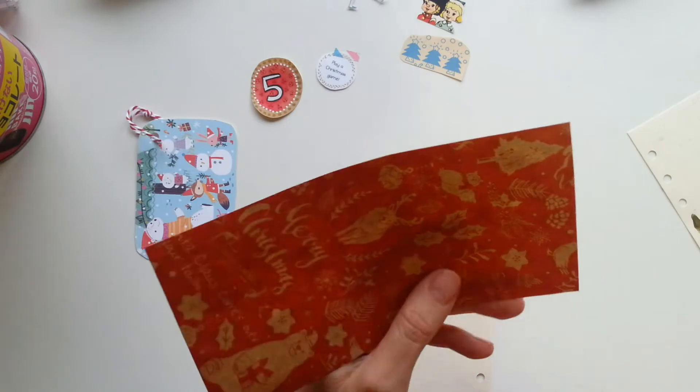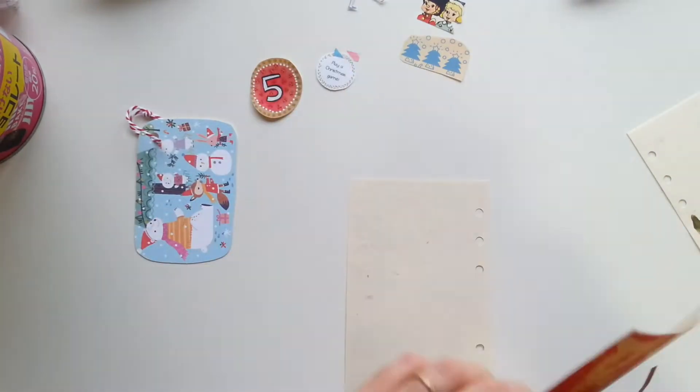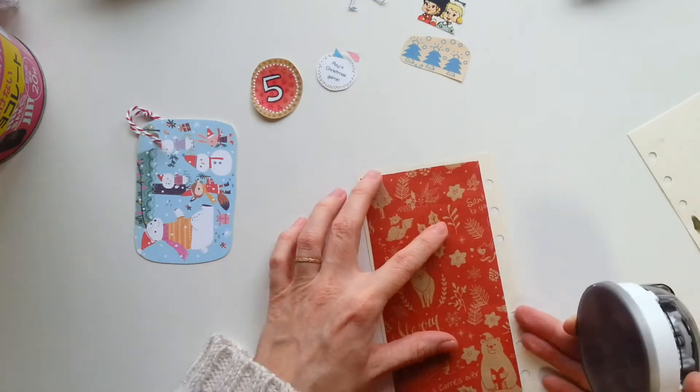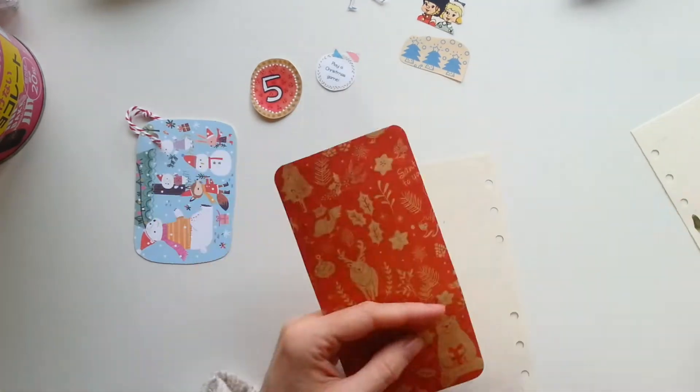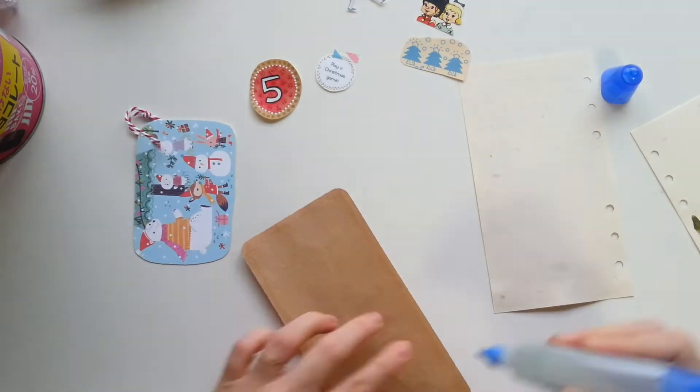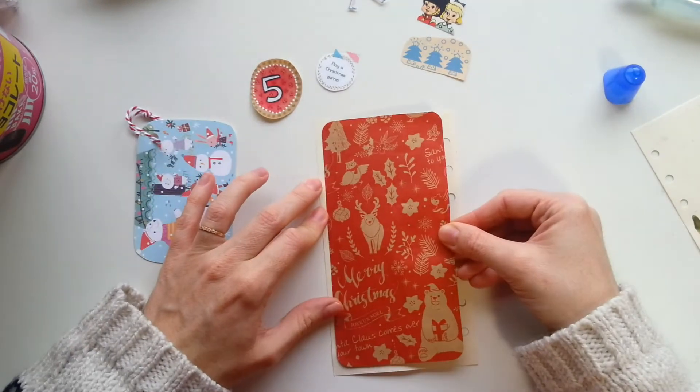Today was the day that I wrapped all of my presents to send back to everyone in the UK. So I saved a bit of the wrapping paper, which is also from Daiso — I basically buy everything from Daiso, the 100 yen shop. Cheap and cheerful.